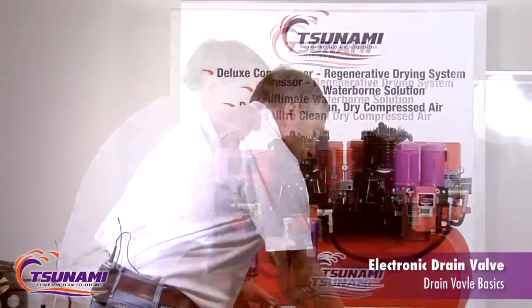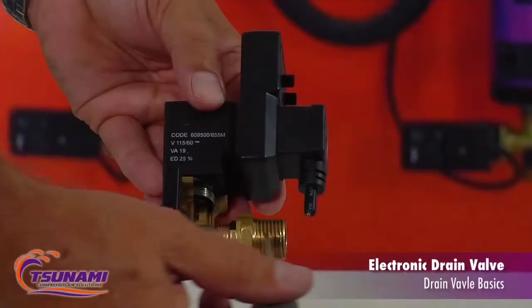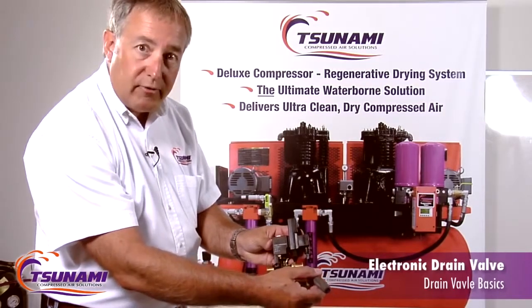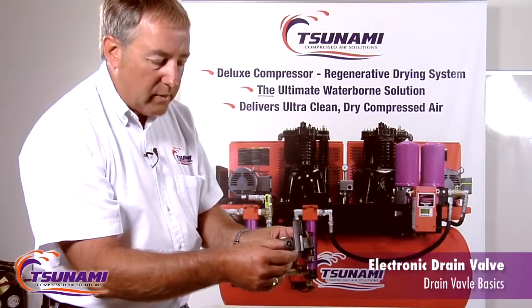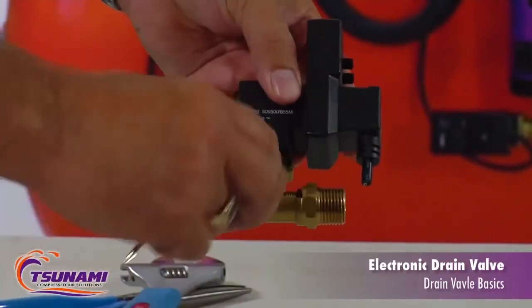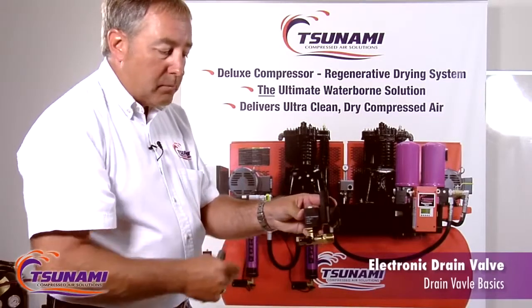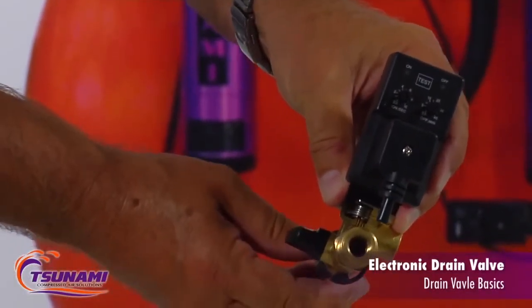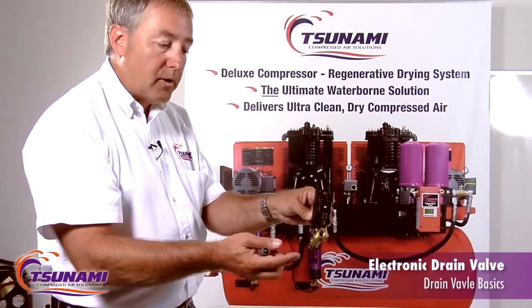How we differ is we've built in a strainer — a self-cleaning strainer — in our valve. So as condensation enters the valve here and flows through here, it flows through the strainer, up into the valve, out the discharge port. When it becomes plugged or it's time to clean it, the only thing you have to do is open up this little ball valve. What happens is that becomes a straight shot all the way through there, and that air blasting through there will self-clean it. So you don't have to take anything apart.